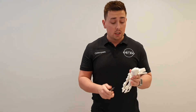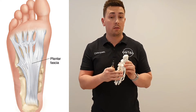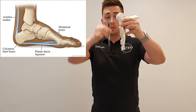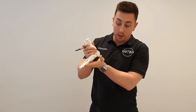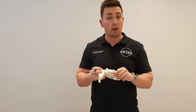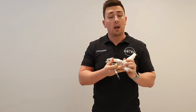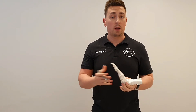The plantar fascia is a fibrous band at the base of the foot, on the plantar side of the foot. It attaches from your heel to your toes, going in that direction. It's basically there to support the underneath surface of your foot, especially when you're putting weight through it or doing certain activity, so that the arch of the foot doesn't flatten too much. If there's reduced or increased pressure, it can put an overstretch and cause inflammation on that tissue, and that's when it's characterised as plantar fasciitis.